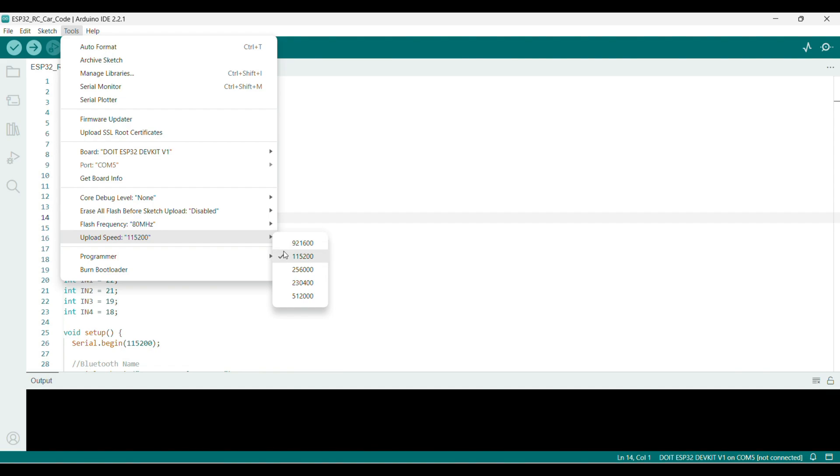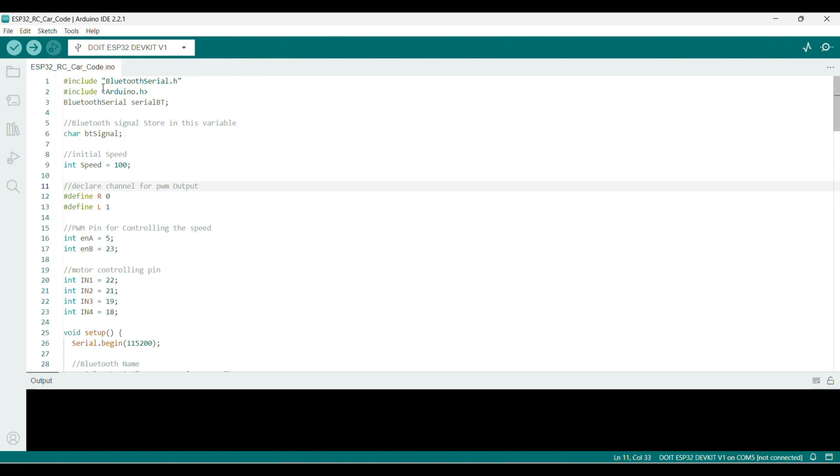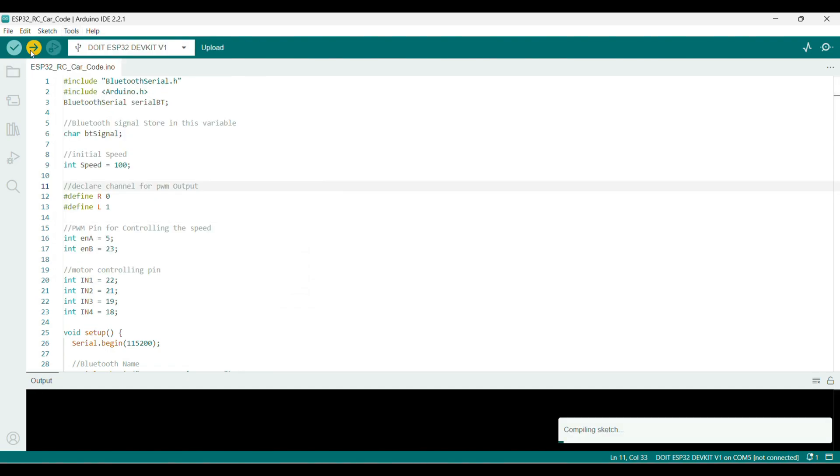Compile and direct upload. Uploading. I have already uploaded.